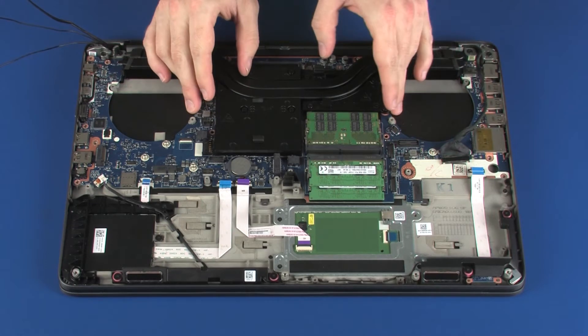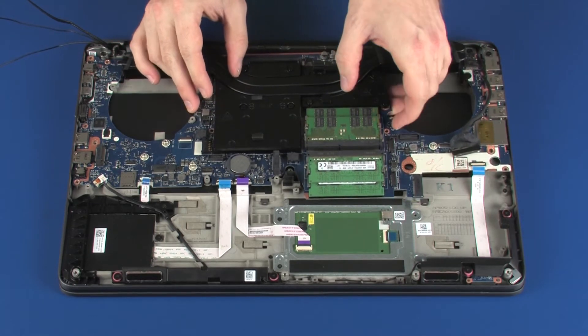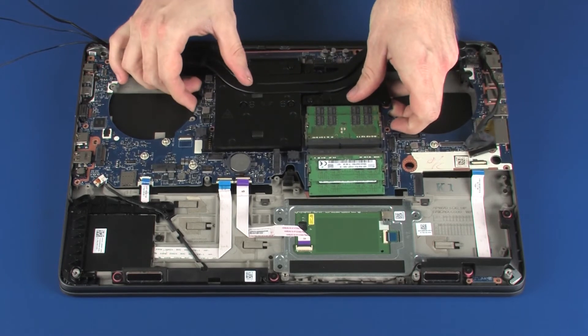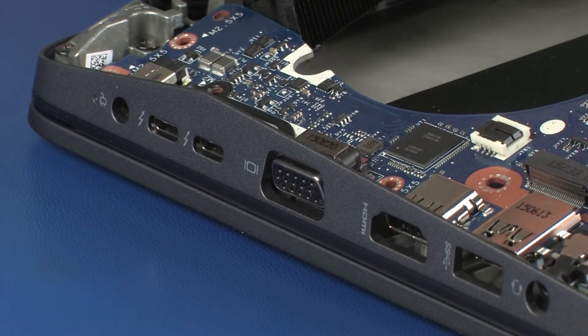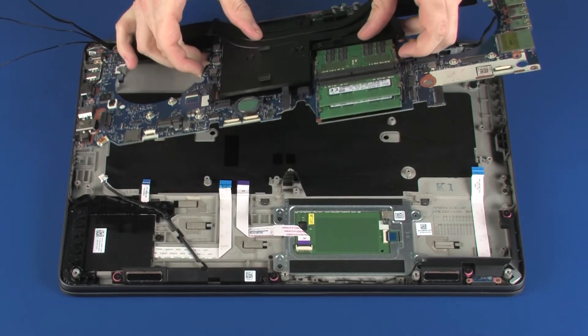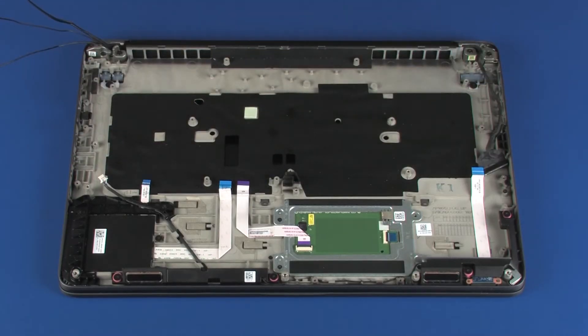Lift the system board off of the alignment pins on the top cover and remove. CAUTION: Do not lift the system board by the heat sink. To avoid any damage to the system board, handle it as close to its center as possible.